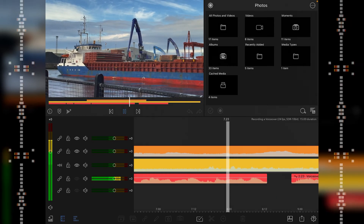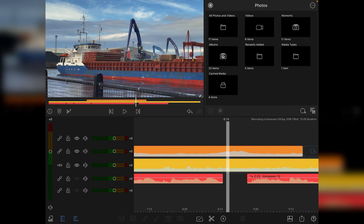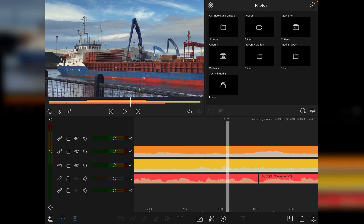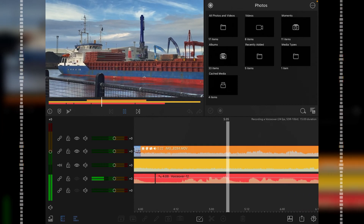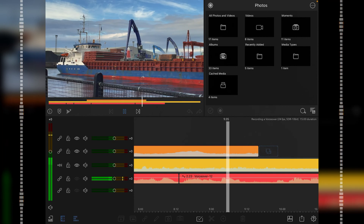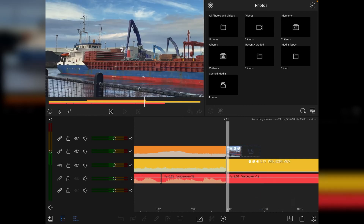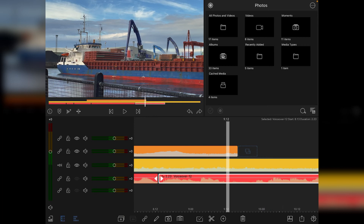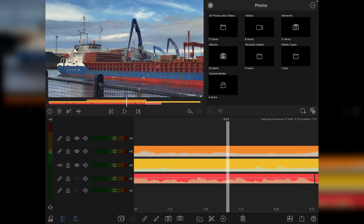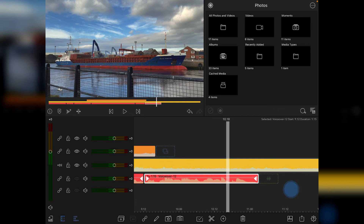Alternatively, if you just want dead space left as-is, you can leave the audio and work through it that way without compressing everything. I'll play it through once more — and again there's another section here that's a little bit too quiet, so I'd trim that up. Highlight the clip, trim here, trim there, delete the clip, move everything up. The audio is now cleaned up with breaths and dead space removed.